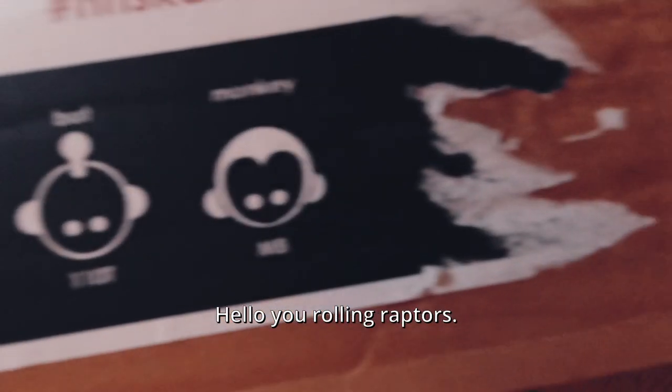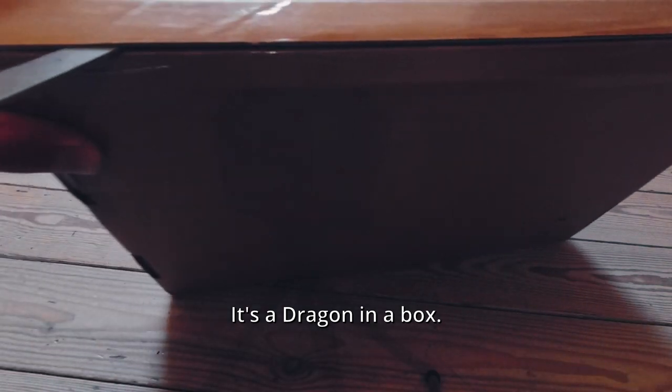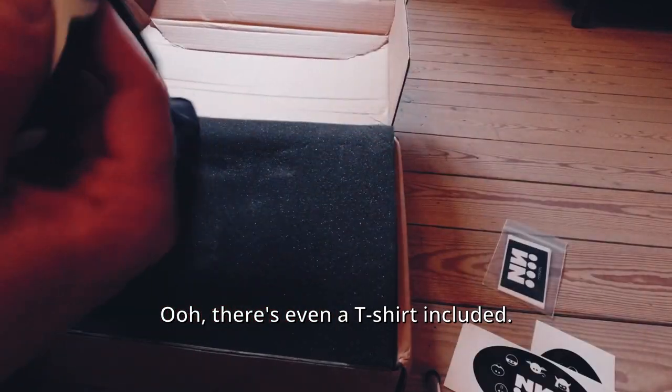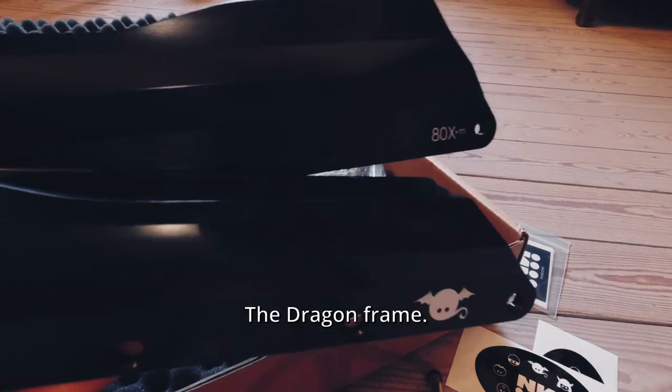Oh you rolling raptors, what have we here? It's a dragon in a box. Oh there's even a t-shirt included — check my new t-shirt, it's awesome. Thanks Anand Skates. And now for the real deal, the dragon frame.